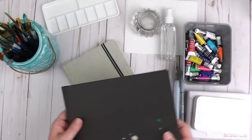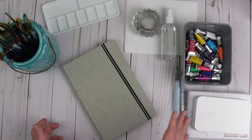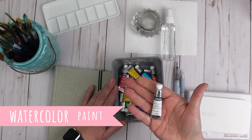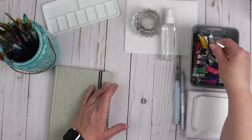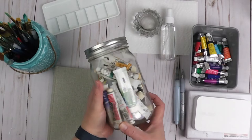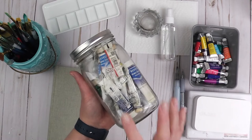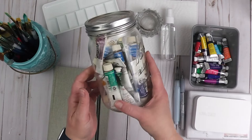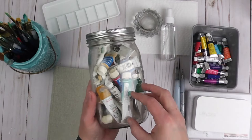Let's talk about the other things that you're going to need. Obviously you're going to need some paint. These are the Cotman Winsor & Newton watercolors. You can get these individually or buy them as a group. I also have some of my watercolors from college — I like to hang on to things like this — and I can still open these up and use them; my old watercolors still work.